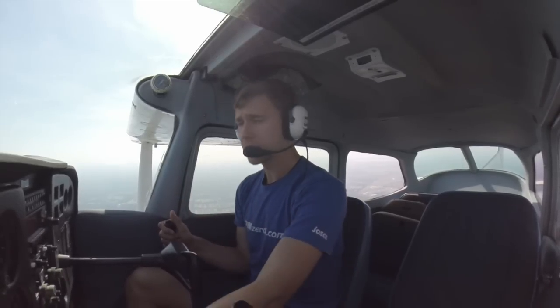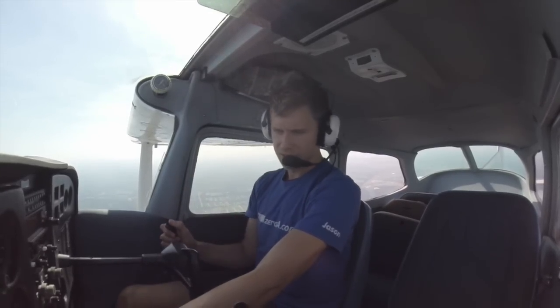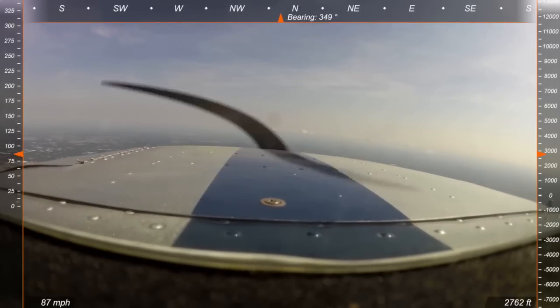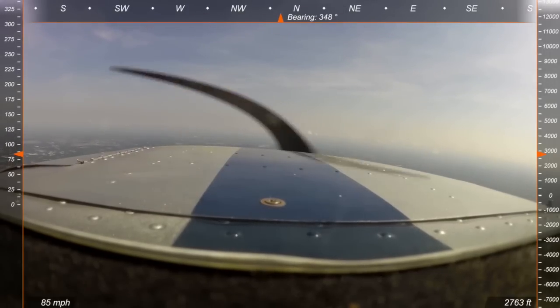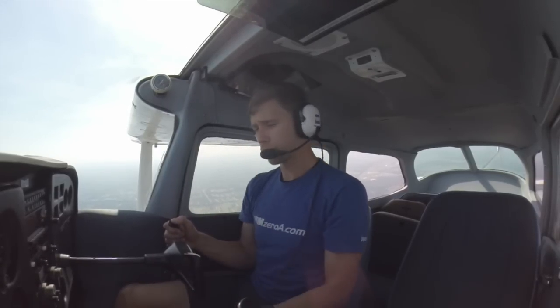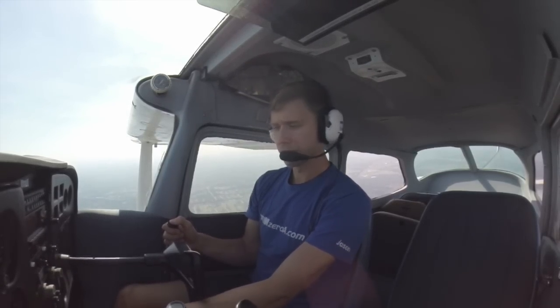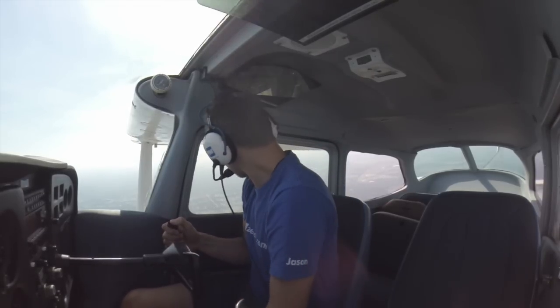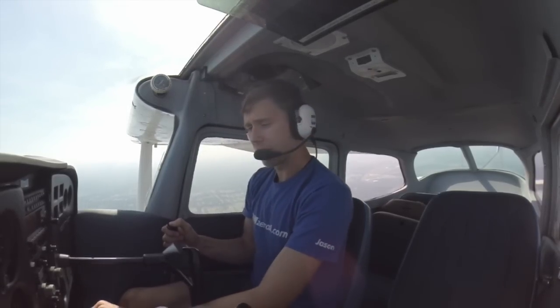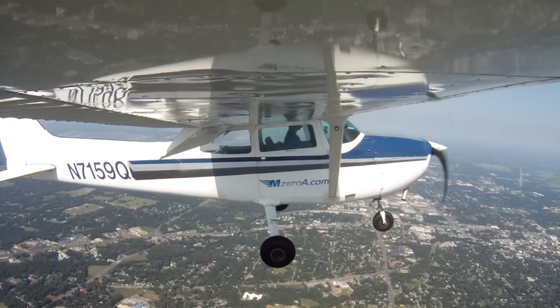Now we're going to start just like we did yesterday — we're going to bring that carb heat on, and smoothly bring that power back. When I say power back, I'm talking 1,700 to 1,600 RPMs; it's going to vary from airplane to airplane. I'm going to start slowing down and adjust that nose without causing it to climb. Now, there are two schools of thought with the flaps: you can baby them in 10 degrees at a time, or what I like to do is just dump them in and compensate. That's a little more advanced — you can always baby them in — but I like to get them in and make my adjustments from there.